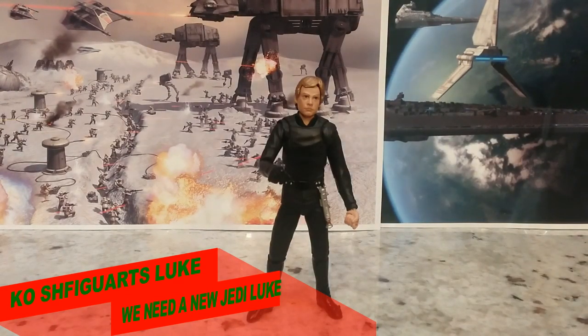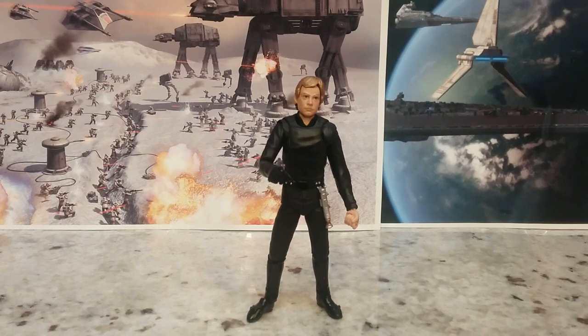Welcome back to the Tijerian Hanger. This is Mike. I'm coming at you with another video. This time I want to talk to you about the S.H. Figuarts knockoff figure of the Jedi Knight Luke.